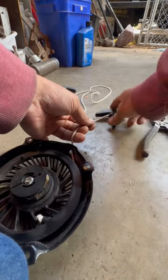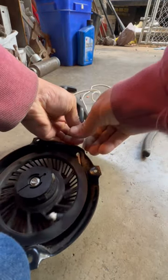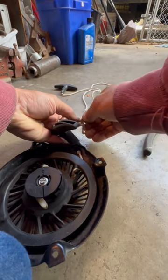And then I take this and put my pull cord on like this when I get this end. And I just tie a double square knot really quick.